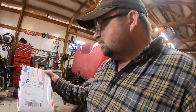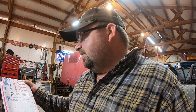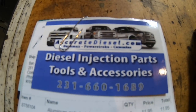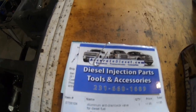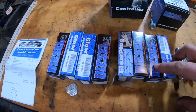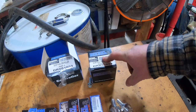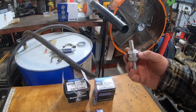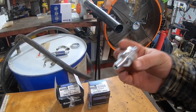Getting them out is gonna be the hard thing. I bought my parts from AccurateDiesel.com. Here's their business card - hopefully y'all can see that if you're interested in any parts. There are the glow plugs, they're made in the USA.